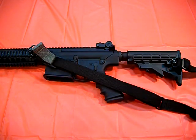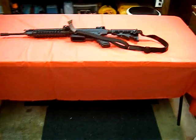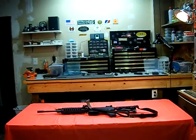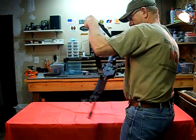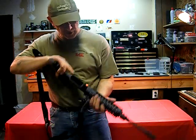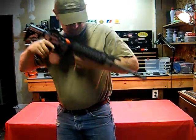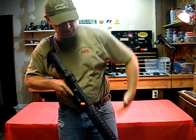I'm going to back it up and do a quick little demo. Hopefully you guys get a good look at it. We still have our chamber flag, no magazine, so we're still safe. Nice tactical position here — and remember, the AR-10 is a little bigger than the AR-15.